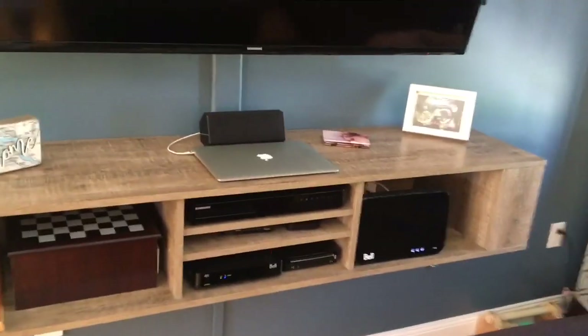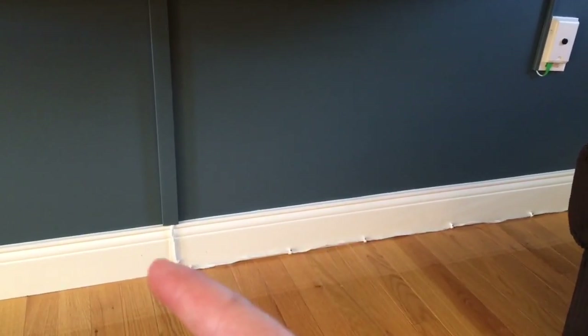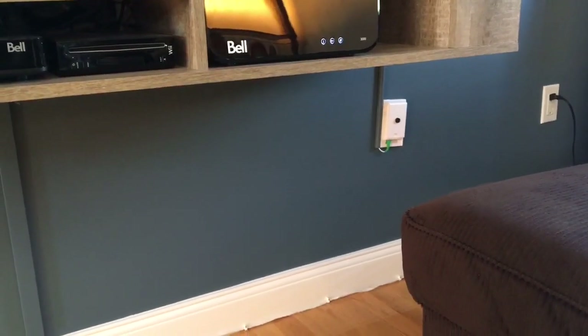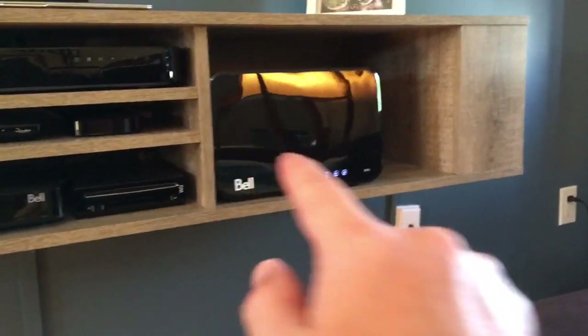I don't want my kids playing under here and have it fall on them, but long story short, it's very secure. As for the conduits, the wider ones hold the most wires — there are a ton of wires, but it's all hidden, which is great. The one going up there is mostly for the surround sound speakers, which I taped up with white electrical tape. It's not the best job, but it keeps it from being an eyesore. The smaller one over there is for the internet.